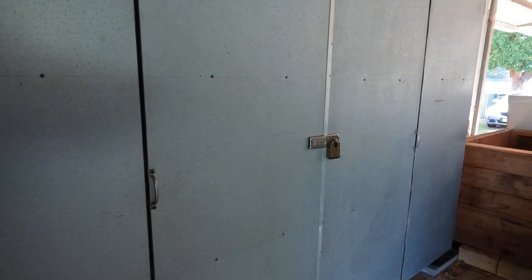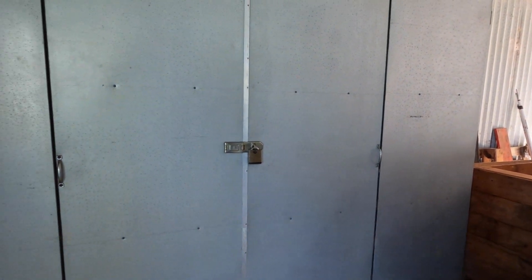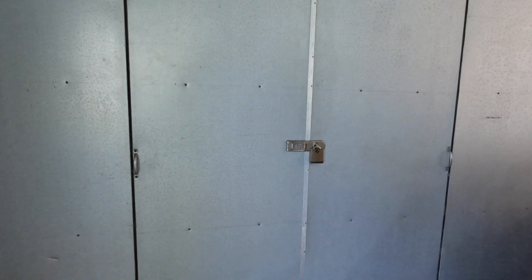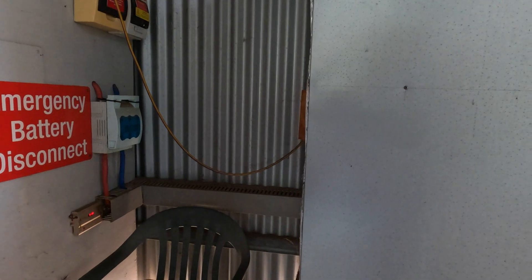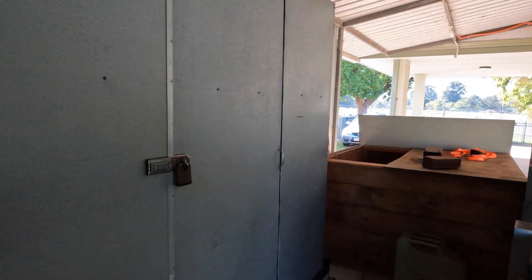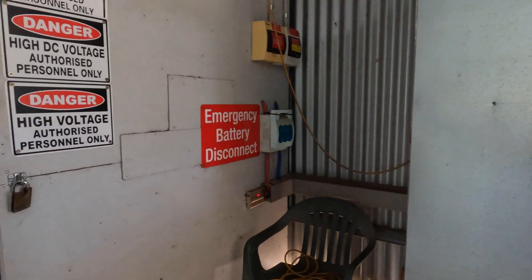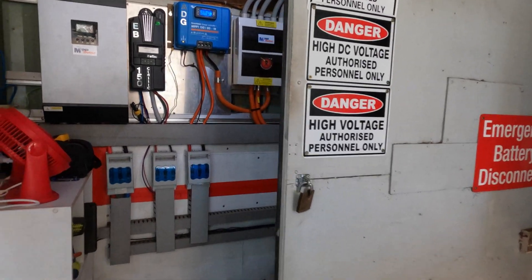Tonight we're going to start pulling this battery bank down. I've got the keys here — the new batteries are in Bunbury and we're just waiting for them to come out. There's no solar current or anything coming to this battery bank, so we're going to unplug it, take it out, and get the new ones in.